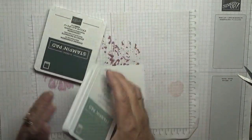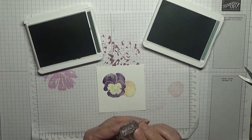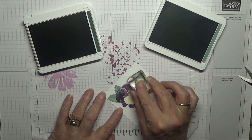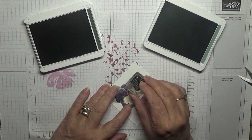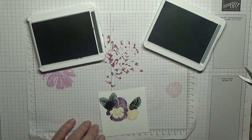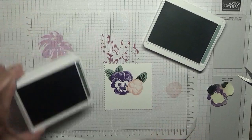The leaves I'm going to do in Soft Succulent and Evening Evergreen. We need our solid leaf stamp and we're going to put one there, one there, and one there as well. With the infill stamp we're going to do that, put a little bit on that one and the same on that one. And that is our pansies.